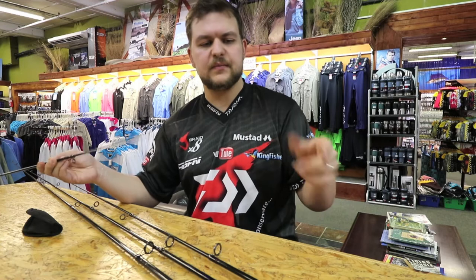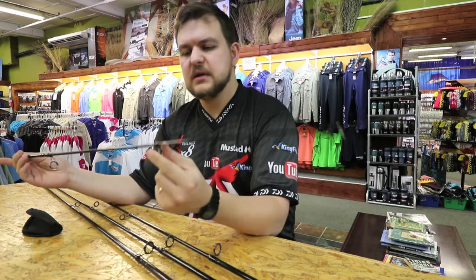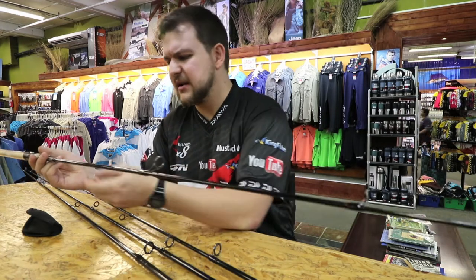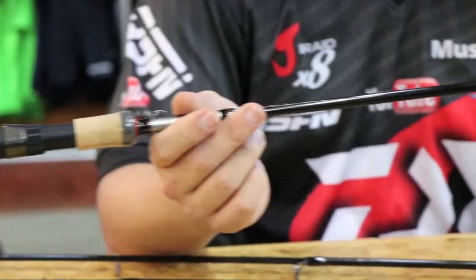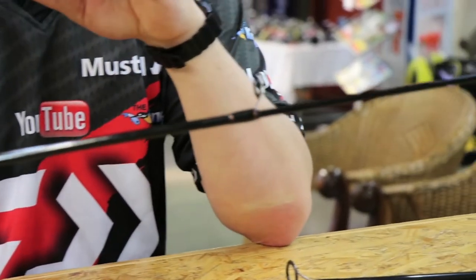Now you can see the rod is nice and whippy — that's the 6 foot version. You can look at all the details. The closed length of this is 55 cm. For a 6 foot, that's tiny. Throwing 5 to 28 grams, so it will throw all the smaller lures.